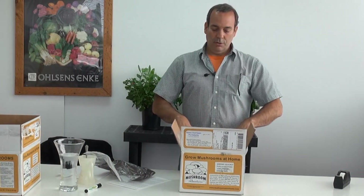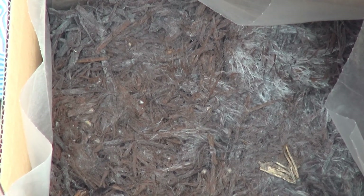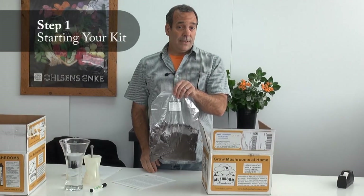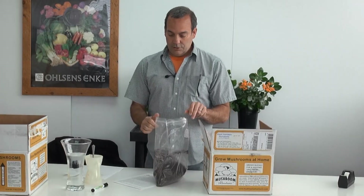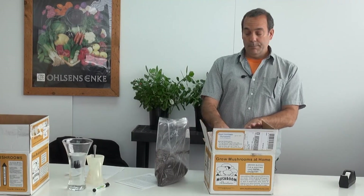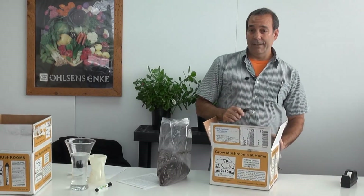The compost where the mushrooms will grow will look like this. Perhaps you'll have some white mushroom fungus starting to grow already or it could be strictly all brown. You're going to open your bag of casings. In the bag of casings, you're going to add four cups of water and some of the compost. Before you add the compost, you want to take a fork and scratch the surface about one half inch deep.